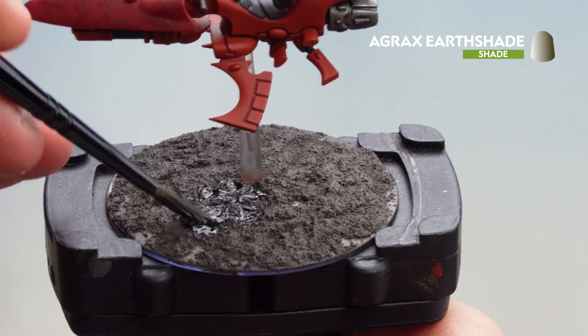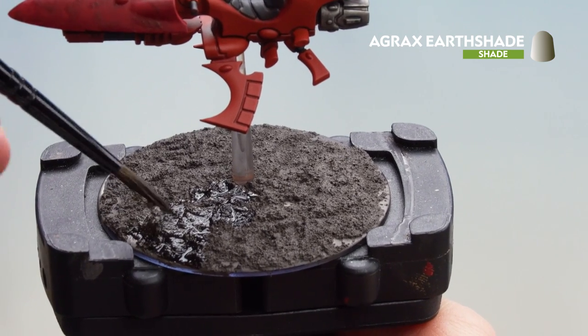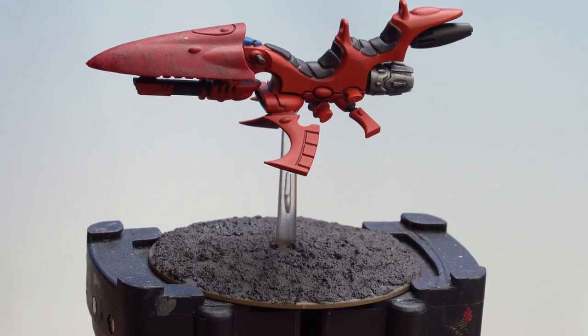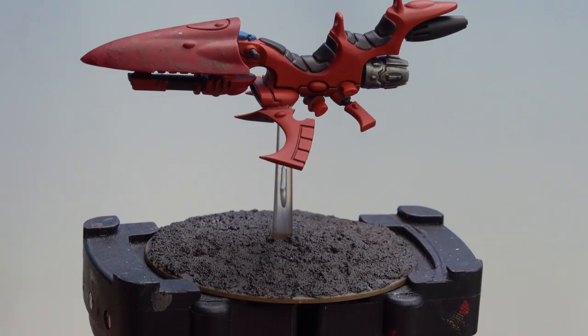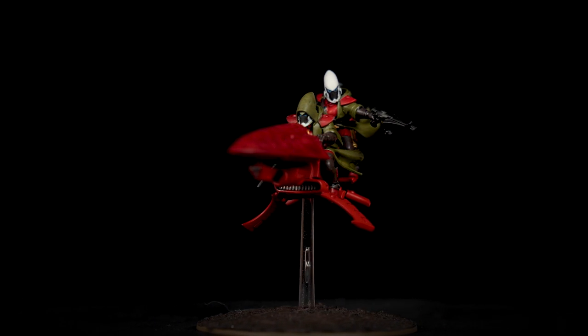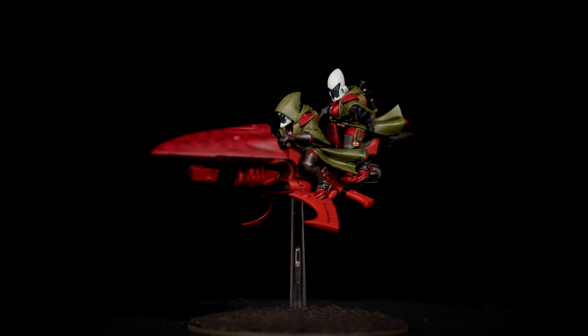Once that's done, just paint the rim of the base in a colour that matches your force — for this one we're using Steel Legion Drab. There we are with the rim now painted and the base done. With the texture dry and the rim painted, I've also glued the models to the Shroud Runner and it is now battle ready. A couple of things to remember: when using base paint try to be as neat as you can — the neater you are the better the end result. When using shades or contrasts, try not to overload your brush as it can quickly run out of control; use your brush to soak up any excess. Hope you've enjoyed this video and painting your own Eldar Shroud Runners — see you again soon!